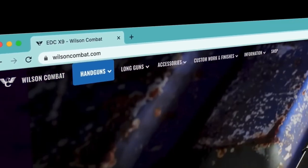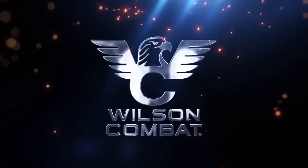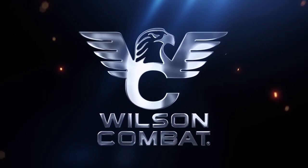Start building one today at wilsoncombat.com. Wilson Combat — quality you can trust, service you deserve, since 1977.